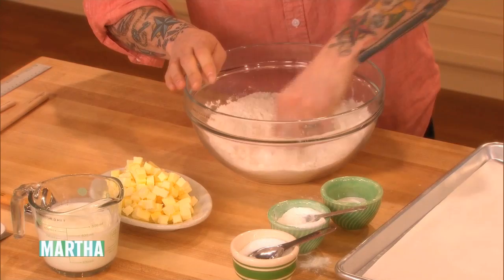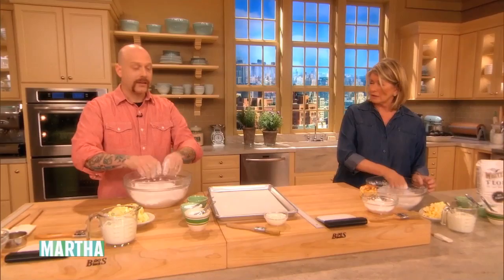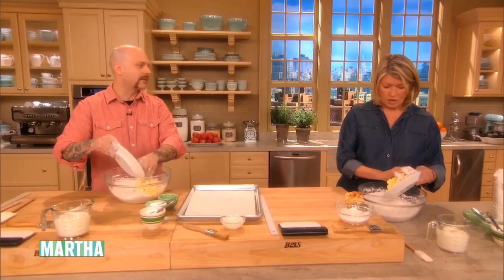We mix it with our hands — all these biscuits we mix entirely with our hands at the restaurant. We bake probably around 800 biscuits on a weekend. We have one kitchen staffer, and basically from 6 a.m. to about 3 in the afternoon, he makes and makes biscuits.